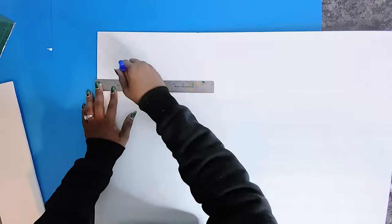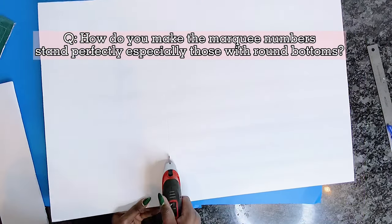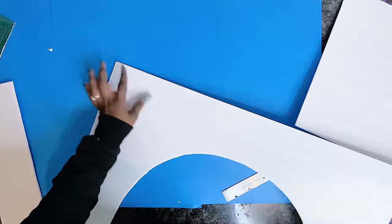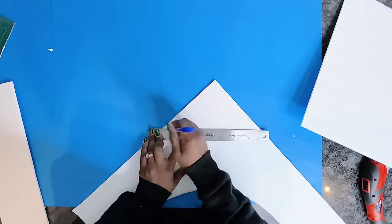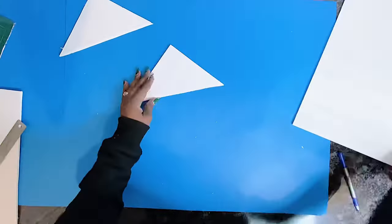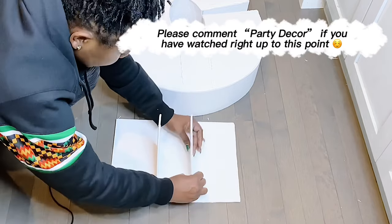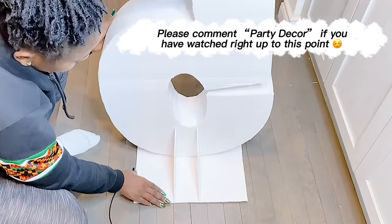Now for our question of the day — the most asked question: how do you get your marquee numbers to stand perfectly, to be sturdy, and not fall? So this is what I came up with. You cut out a square or a rectangle, then cut out a 45-degree angle foam board piece, which you'll use on the back of your marquee number. You can use this on any of the numbers and letters and it works just fine. Some numbers don't even need this — sometimes even the rounded numbers will stand okay. But if you're worried about it falling over, go ahead and do this. Watch as I do this.